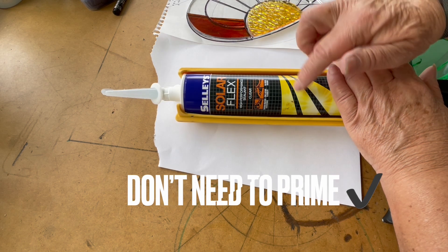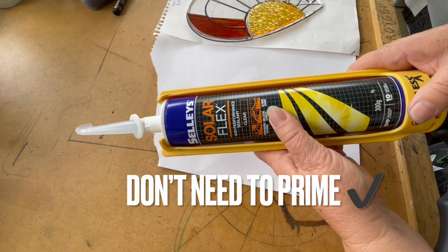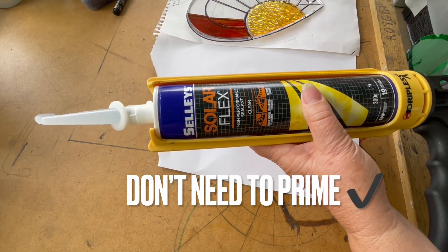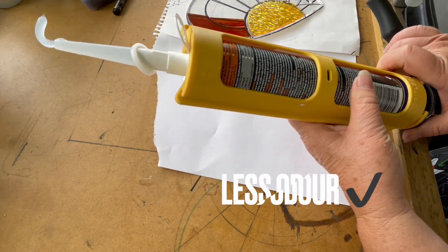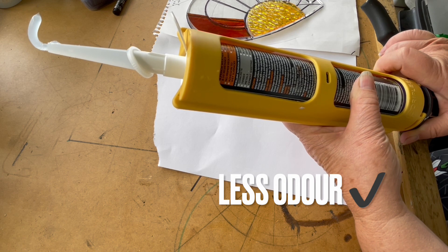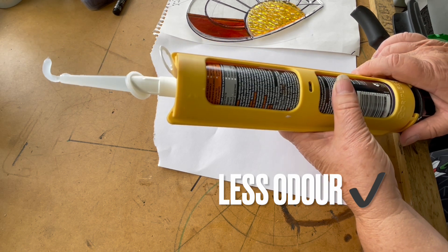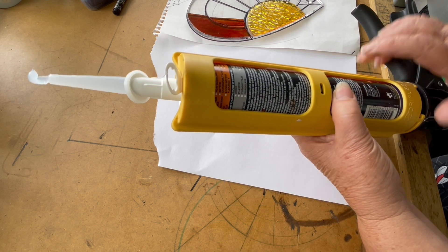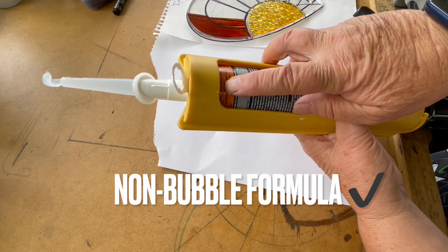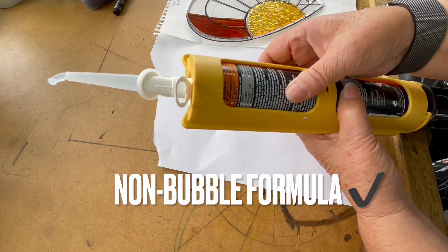The other thing I like about this particular glue is that no primer is required — it just needs to be really super clean. It's also part of the new range of polymer-type adhesives, which means you don't have that horrendous silicone smell to deal with. It also has my favorite feature: a non-bubbling formula, which helps with getting rid of bubbles.